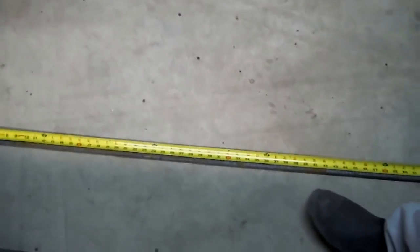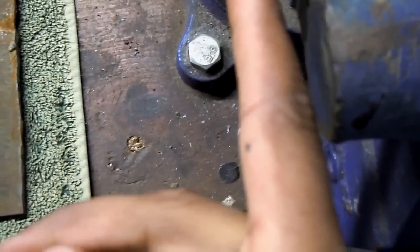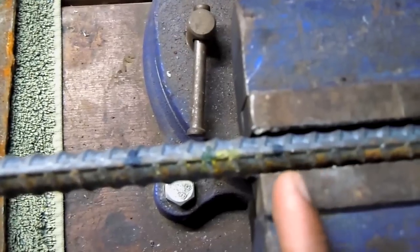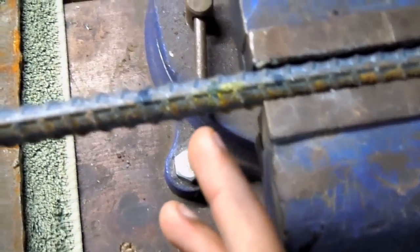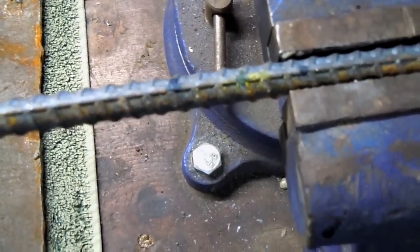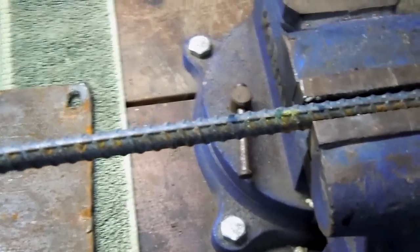Alright, let me set up the tripod and get this rebar up here so we can heat it up. Here I have it clamped in the vise. I got the first 2-foot piece, and here's my very first mark — that's exactly the 2-foot mark, 1 inch below, and 1 inch above. That's where I'm going to heat it up. When I heat it up, it's going to get so soft there that it's going to want to bend exactly where I heated it. What I'm going to do is preheat it with a propane torch so I don't waste the oxygen and MAP gas, because that stuff is really expensive. Let's go ahead and start with that.